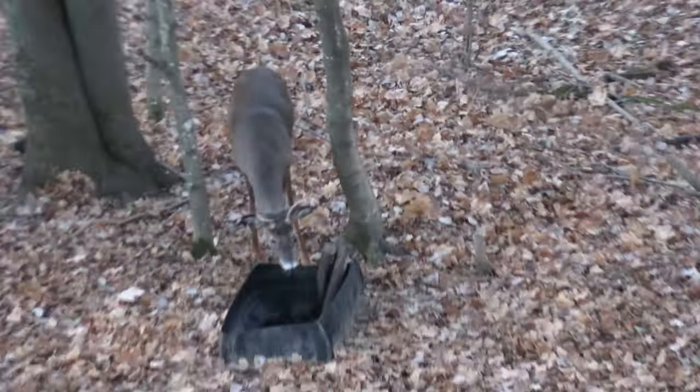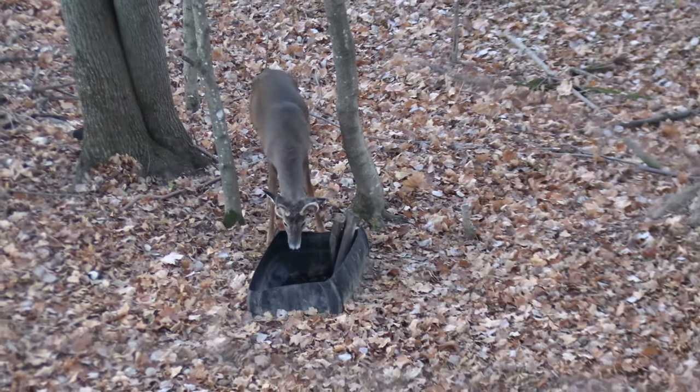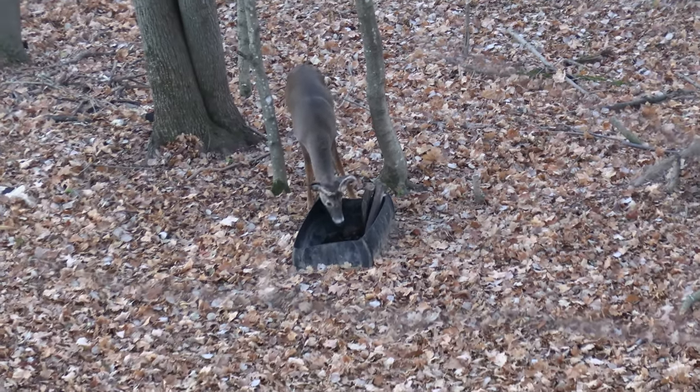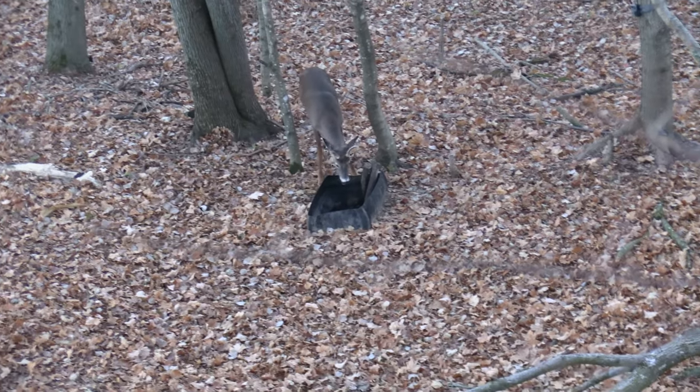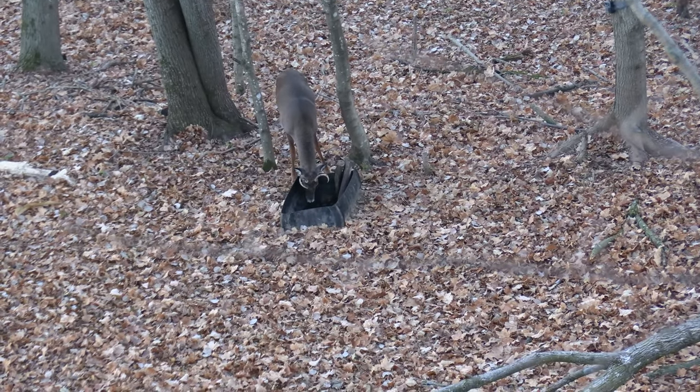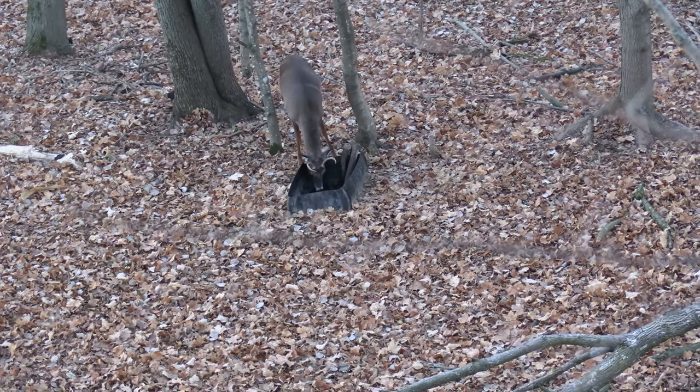This is from last year — using those 55-gallon drums cut in half is what we used before, and it was crazy the amount of deer that got attracted to this area. With this new setup I am confident that we are going to be happy campers.